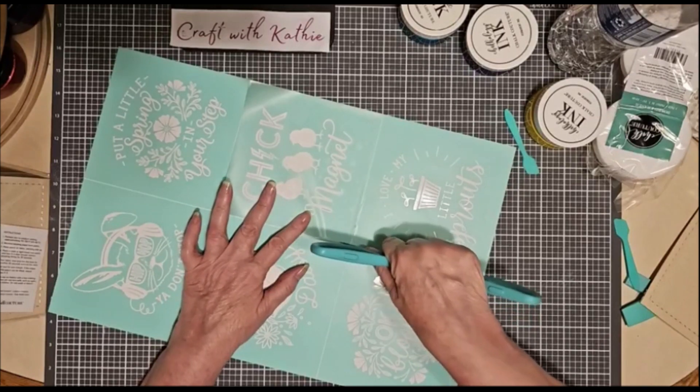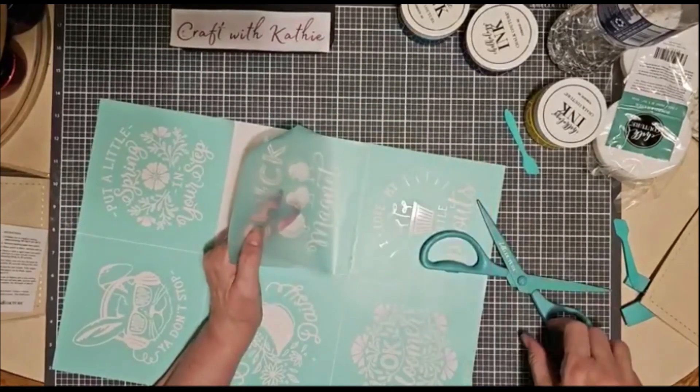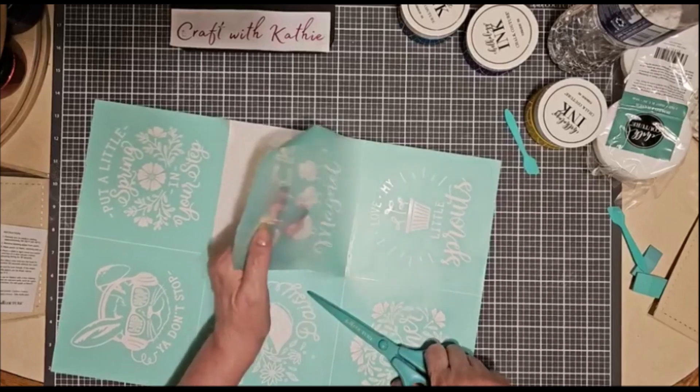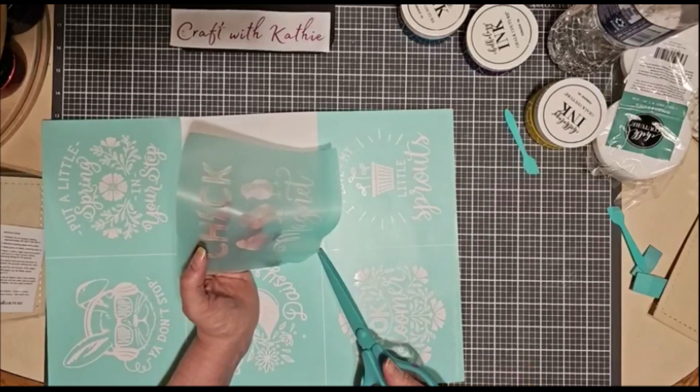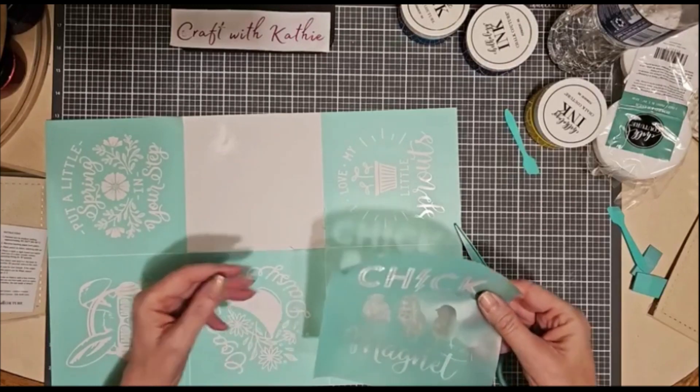I need to get one of those little coupon scissors and it'll be perfect. Anyway, whichever way you choose to do — whatever works for you, that's what you go for. I'm trying this and it's worked out pretty good so far, except for tonight.